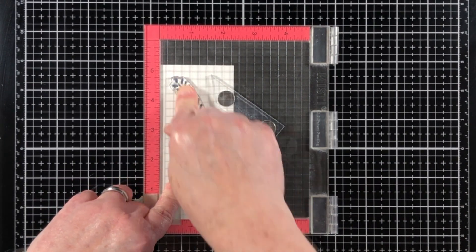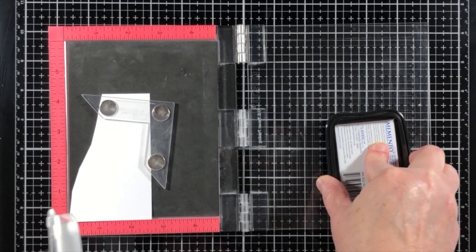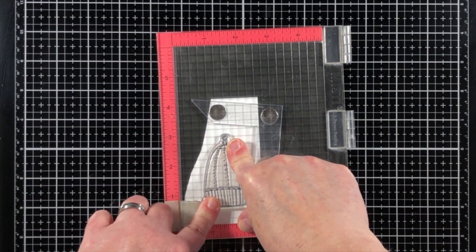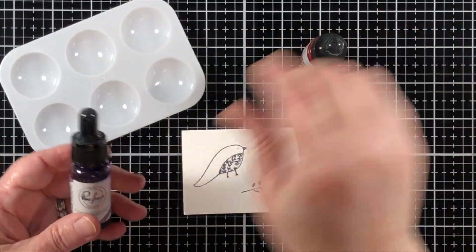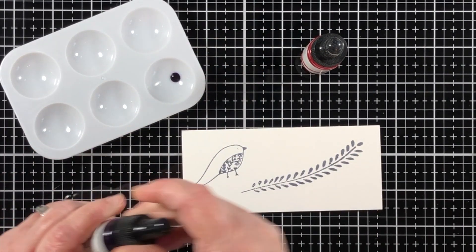I'm going to start out by stamping a few of the images in Gray Flannel Memento ink, which is a dye-based ink, onto watercolor paper. And then I'm stamping the bird cage just onto regular paper.